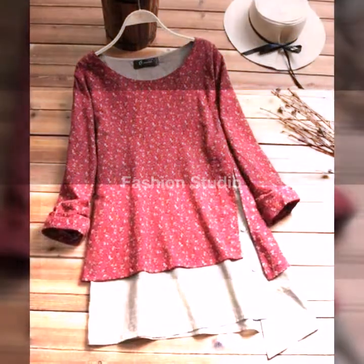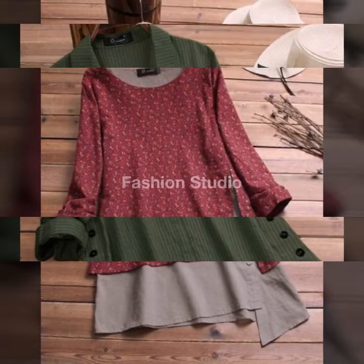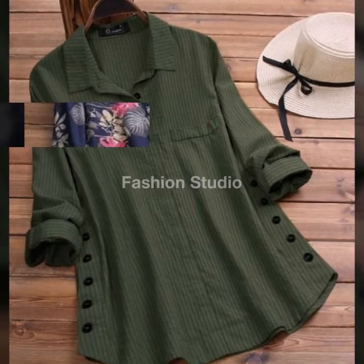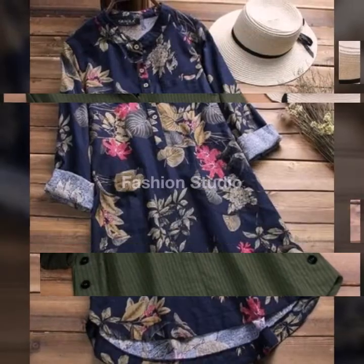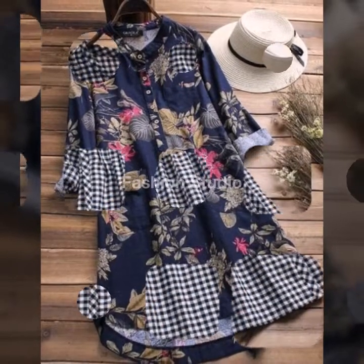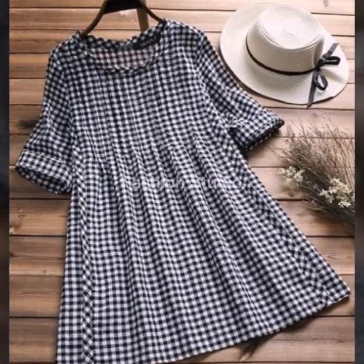Hello and assalamualaikum to all my friends, welcome back to my channel Fashion Studio. I hope you all are fine and doing well. Today I am going to take the design of unique tops — basically this is a super stylish frock, a summer edition for you people. I hope you will like it.